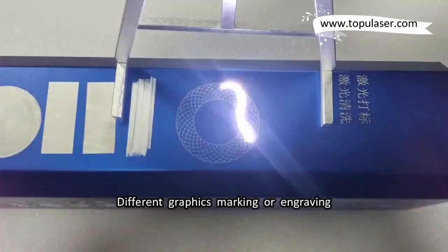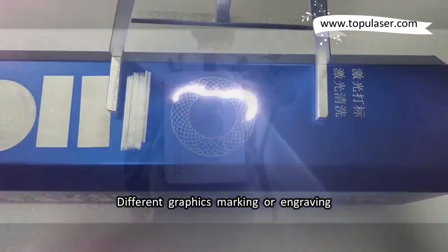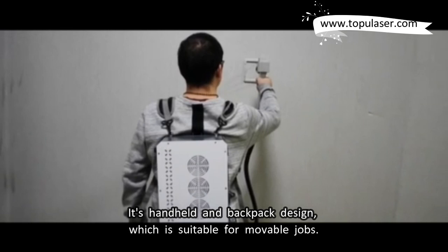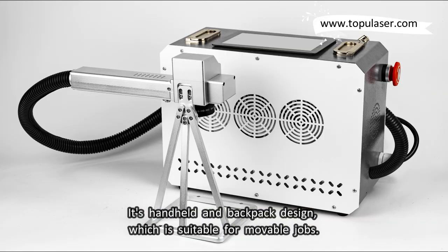Different graphics marking or engraving. It's handheld and backpack design, which is suitable for movable jobs.